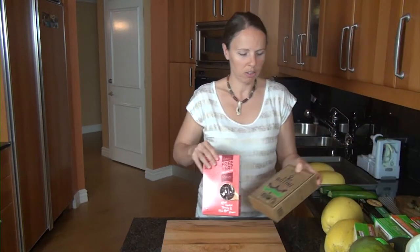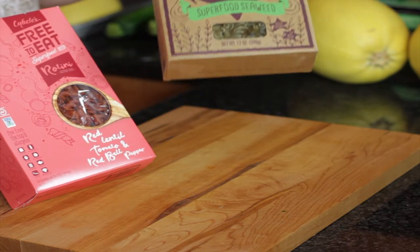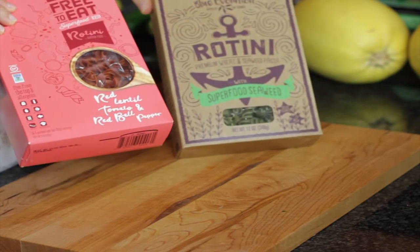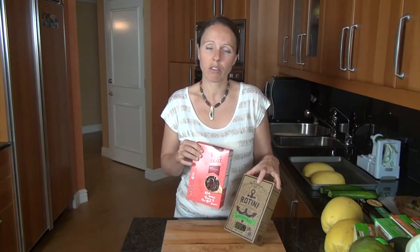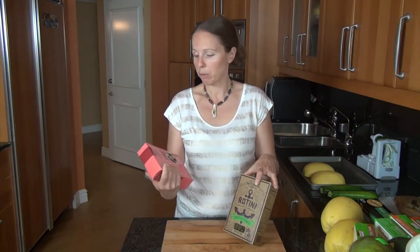There are plenty of different brands to explore. This one is a seaweed pasta, which I've never seen before and I'm going to give it a try. And then this one is a red lentil, tomato, and red bell pepper pasta — again, only three ingredients: the lentils, the tomato, and the bell pepper. So this is going to be a good option.